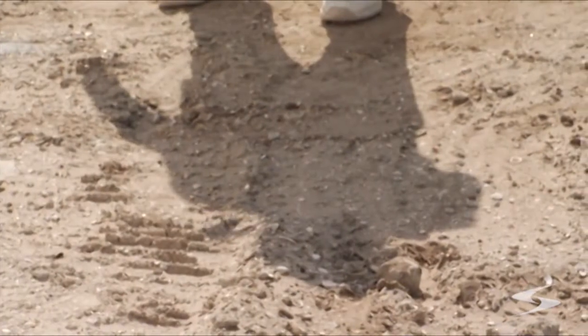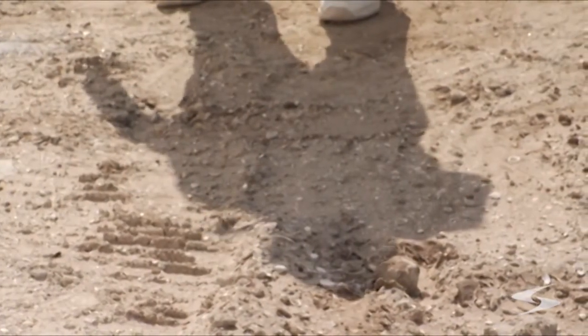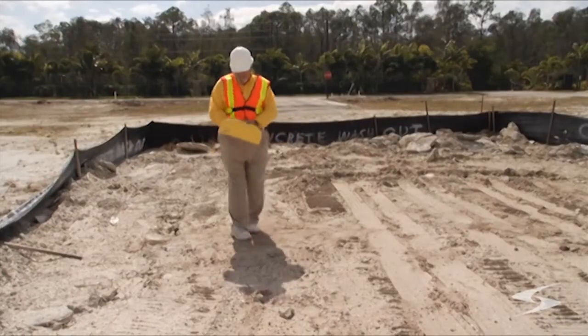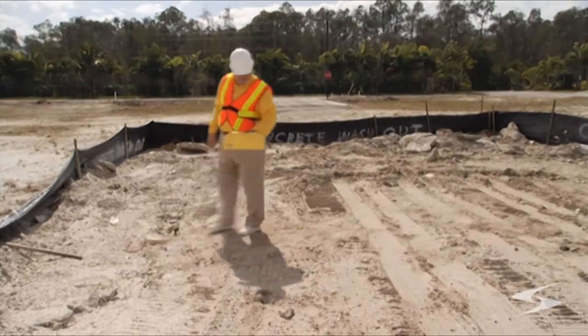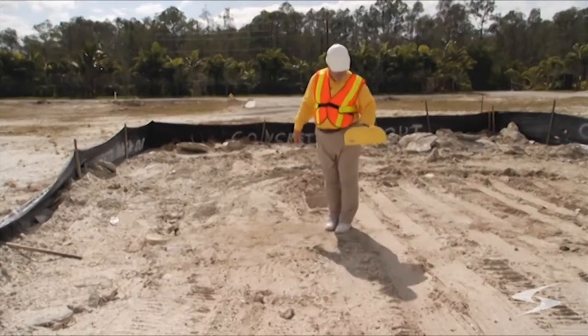Dirt and sand pose no real problems when scanning. However, the inspector will detect wooden drains and other common elements. So, be aware of what may lie underground.